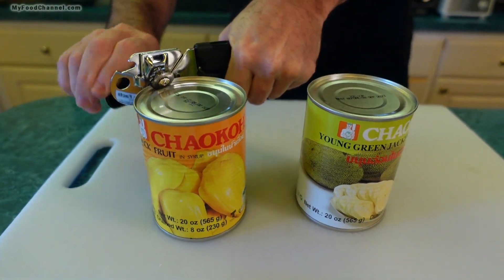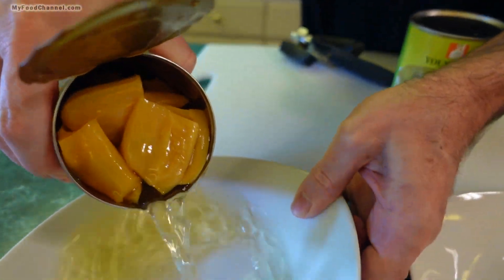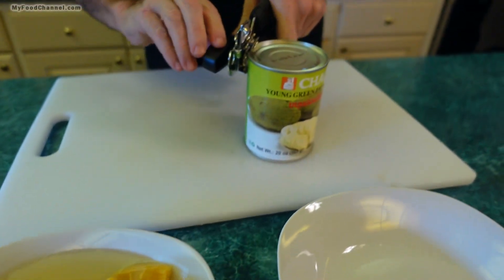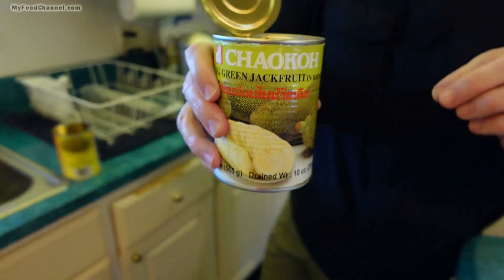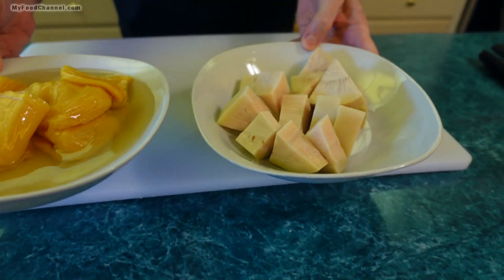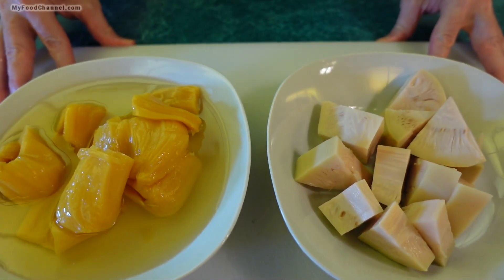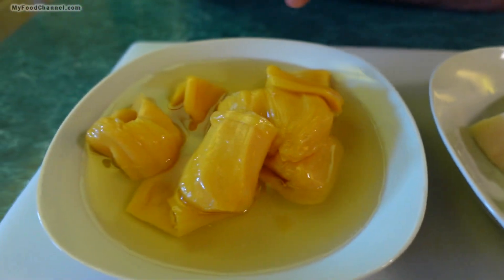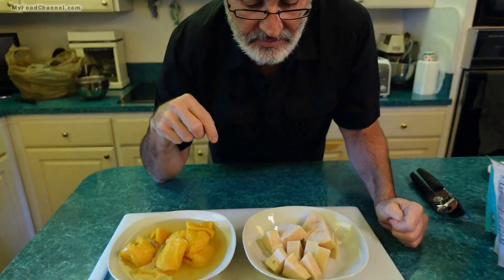Okay, let's open these up and see what the difference is. I'm just going to pour it into a plate and see if it'll all fit without making too much of a mess. It's a pretty thin syrup, which is nice. I'm going to drain off the brine in the sink. So there you have it — that's what you will find in the can: this is the unripe green jackfruit, and this is the ripe jackfruit.